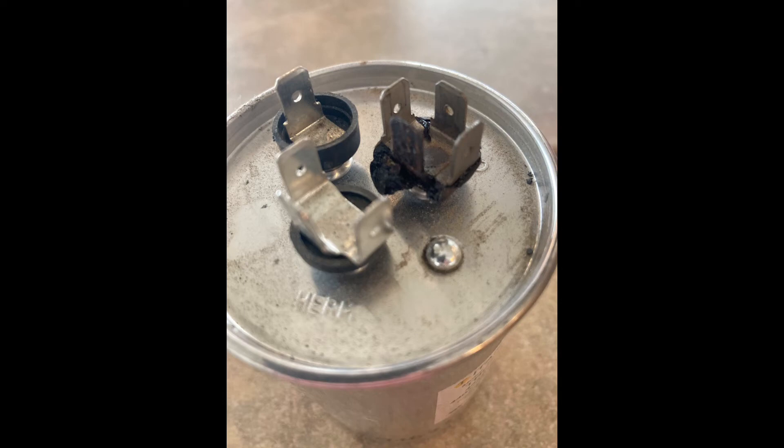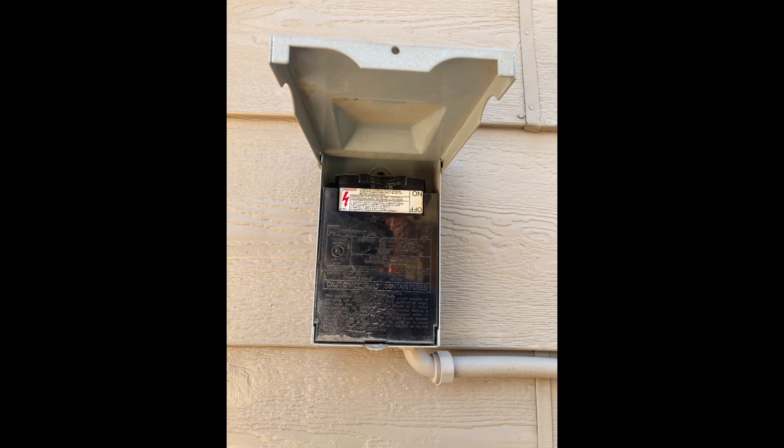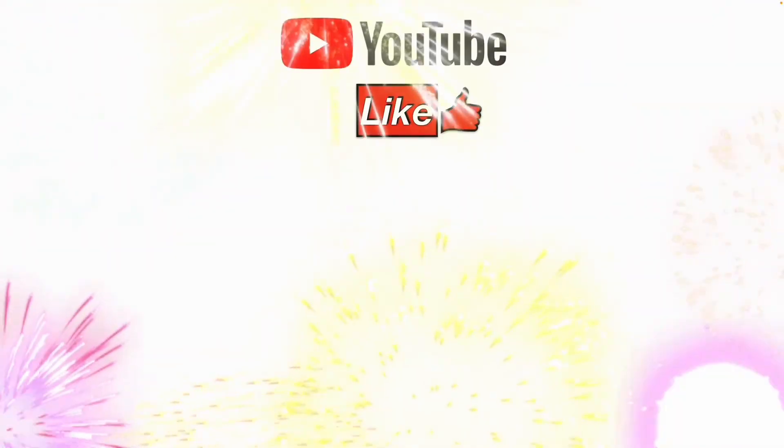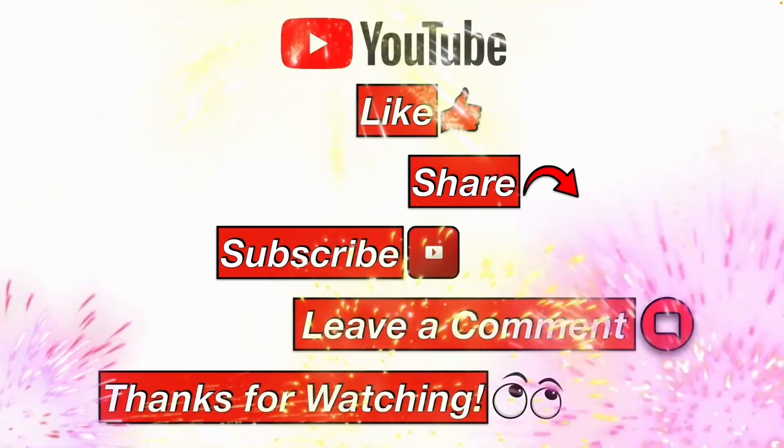Other reasons to replace a capacitor: it might be bulged, it might be leaking, or if the compressor won't start you may have a bad capacitor. Remember to put your cover back on, then turn the power back on and you'll be good to go. Please like, share, subscribe, leave a comment, and thanks for watching.